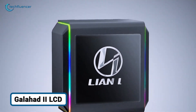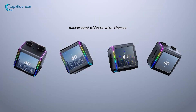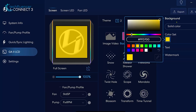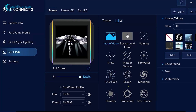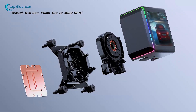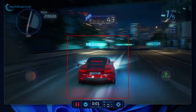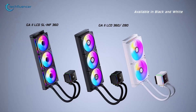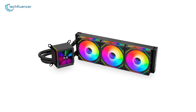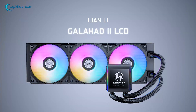Moving into the premium aesthetic category, we have the Lian Li Galahad 2 LCD. This cooler is for the builder who wants top-tier performance and a stunning visual centerpiece. The main attraction is the gorgeous 2.88-inch IPS display on the pump head, which can be customized through Lian Li's L-Connect 3 software to show system stats, custom images, or even video files. Underneath that screen is the latest 8th-generation pump from Asetek, a leader in AIO technology, which provides high flow rates and quiet operation. The included daisy-chainable fans also make for a cleaner build with fewer cables. While it carries a significant price premium for the LCD screen, the Galahad 2 backs it up with the performance and build quality you'd expect from a flagship cooler, making it a great choice for a no-compromise showpiece build.